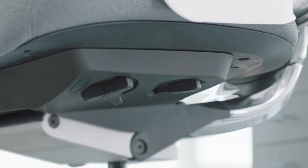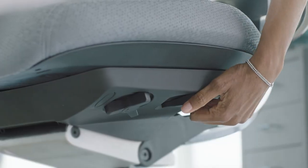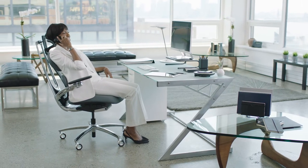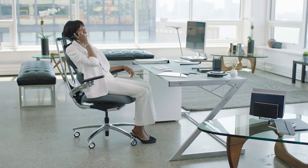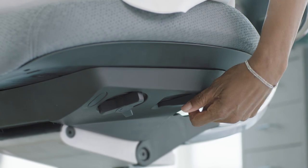On the left side of the seat bottom, you will find a dial in front and lever in the rear that control Move's recline features. In the lever's forward-most position, the back support is free to fully recline. The middle position of the lever allows for recline freedom from a partially reclined position. To lock the back, switch the lever to the rear-most position.